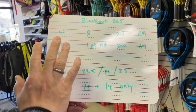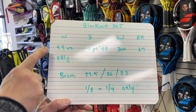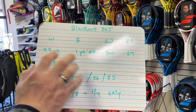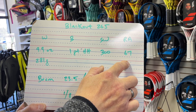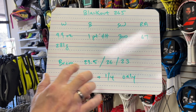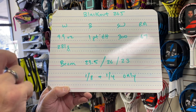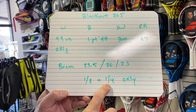These are strong numbers. 9.9 ounces or 281 grams is the weight with the strings. It's one point head heavy — you guys know I love head heavy. So light overall but head heavy. Swing weight is 300, the RA is 67, which is pretty average for something like this. The beam is 23.5 at the top, 26 in the middle, 23 towards the throat. It only comes in a four and an eighth and four and a quarter for now.